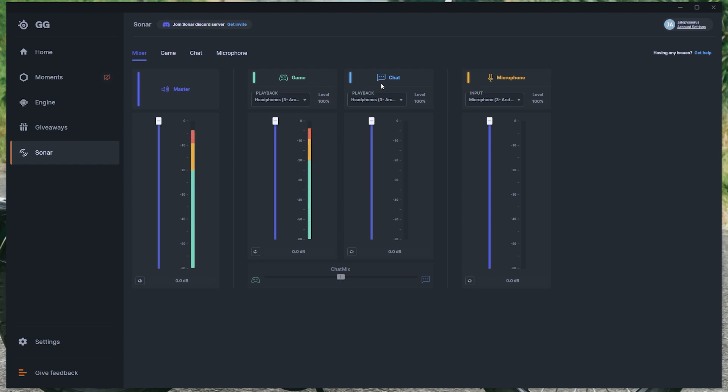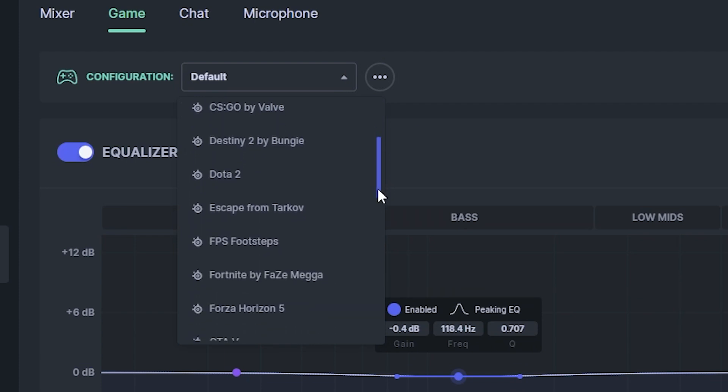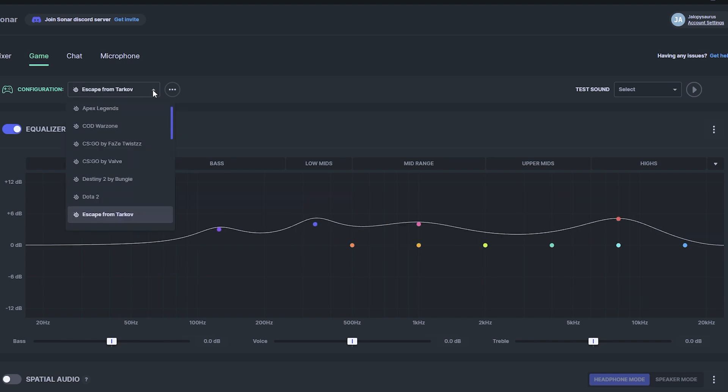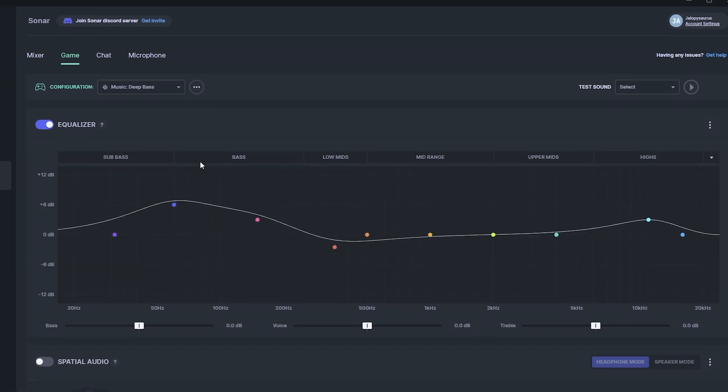Things really get interesting when you enable Sonar through the SteelSeries GG app. Sonar divides audio into sections — an overall mixer, game, chat, and microphone controls. In the game tab, Sonar overrides the standard EQ settings but offers many more configuration options. The dropdown reveals a wide assortment of pre-built EQ profiles for games, music, and other media — specific profiles for Call of Duty, Escape from Tarkov, and Forza Horizon 5, plus different music and voice options. This is exactly what I felt was missing from the Sony InZone H9.